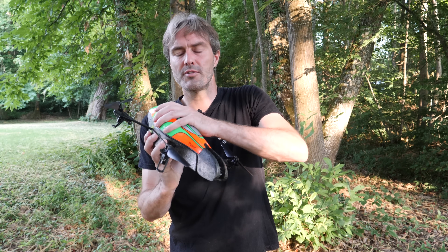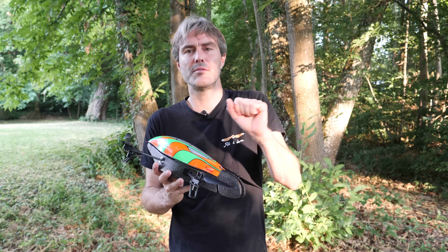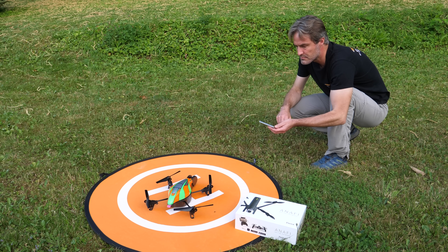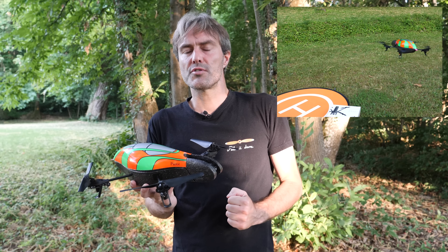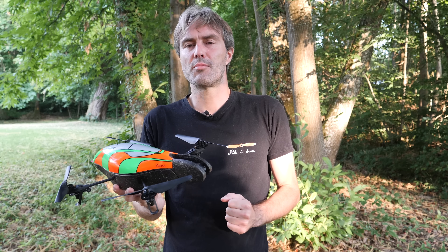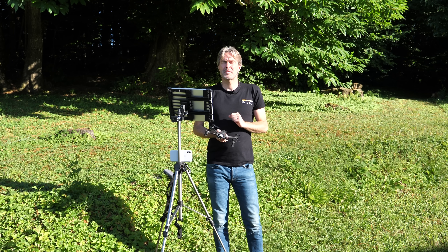Bonjour à tous, bienvenue sur la chaîne de Paladrone. Il y a huit ans, Parrot a lancé l'AirDrone, un drone multirotor qui a complètement démocratisé ce type d'appareil dans le grand public. Depuis, d'autres constructeurs se sont mis sur le marché du drone multirotor et on peut dire que Parrot s'est fait un petit peu distancer, notamment par le rouleau compresseur DJI.